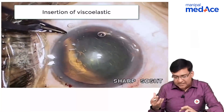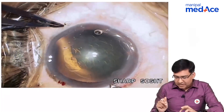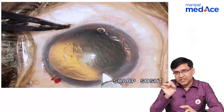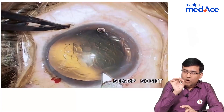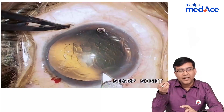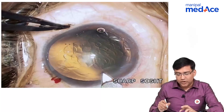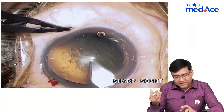After putting the viscoelastic, the next step that we do is we basically make a 2.5 millimeter incision. The initial incision that we have made is a very small 0.1 millimeter incision made with a micro vitro retinal blade or a sharp blade, and then we are using a keratome, which is going inside and making a 2.5 millimeter incision.